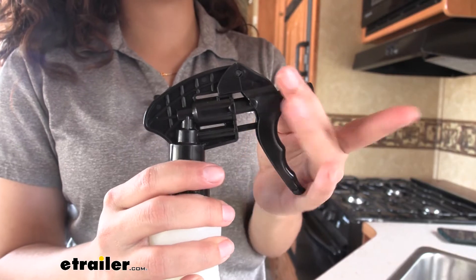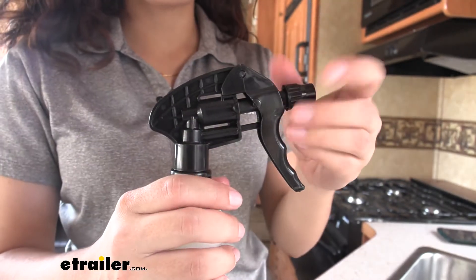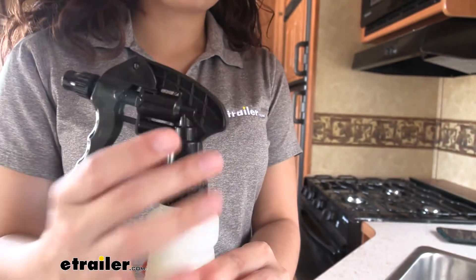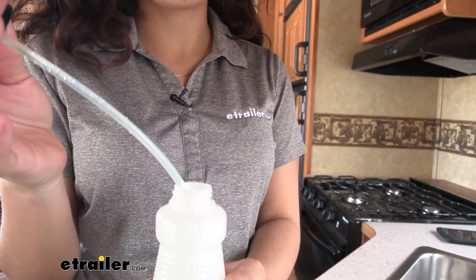You have an adjustable nozzle here at the end and this can be rotated for different outputs. You can also undo this top really quickly and easily in order to fill it, refill it, or empty the bottle.